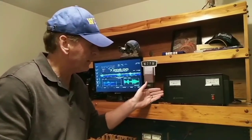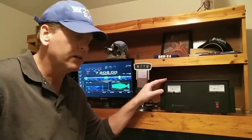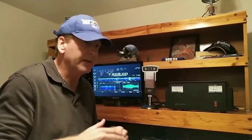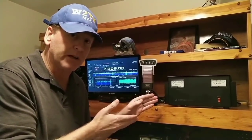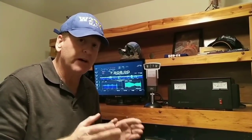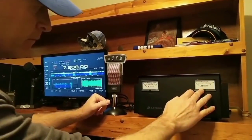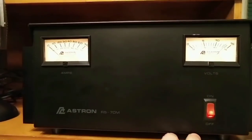Here we have the Astron RS-70M power supply. This is a 70 amp heavy-duty linear power supply — also called a regulated power supply — much heavier duty than a switching power supply. At 70 amps, you can run pretty much any radio, even a 200 watt radio. Some people even run small amplifiers on this power supply — I know people who run 500 to 600 watt amplifiers on these because they're so well made and durable. Switching it on, both meters light up — this one shows amps, this one shows voltage. It's got a heavy-duty heat sink.